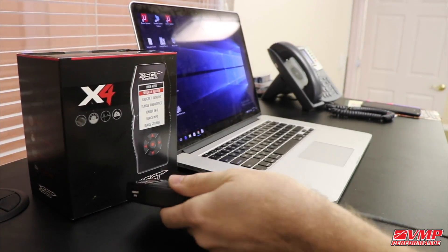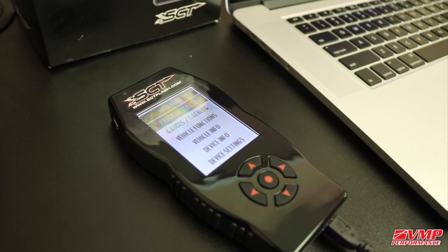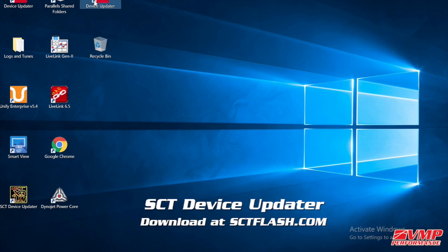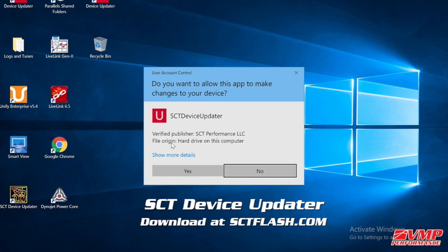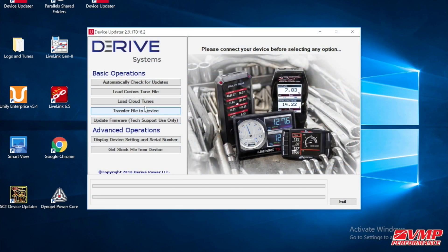The next step is to go ahead and plug your SCT device into the computer via USB. You'll see the device power on. Now open the SCT device updater software, go down to 'Load Custom File,' and your device will be recognized automatically.